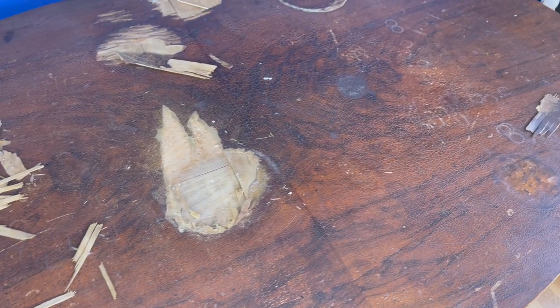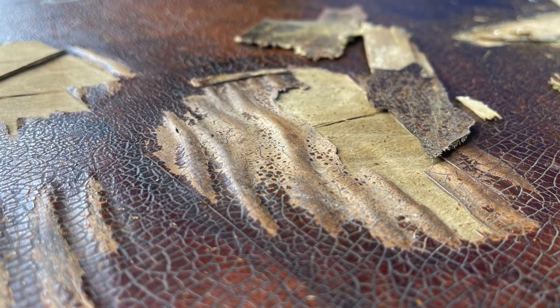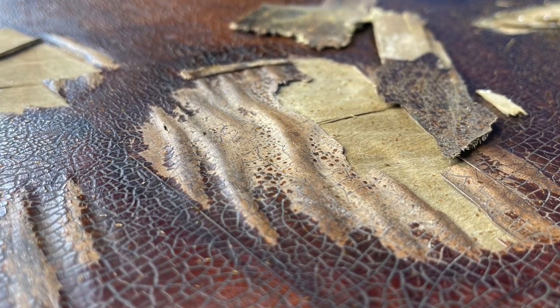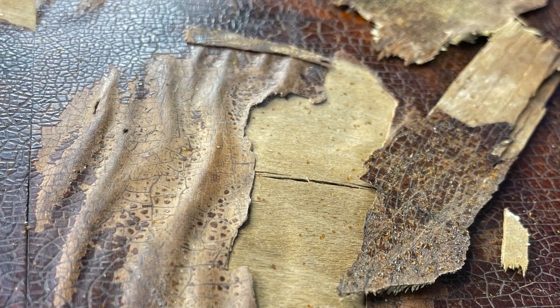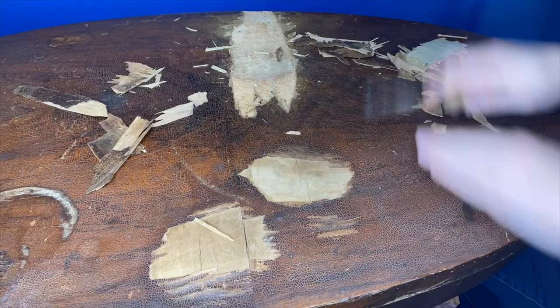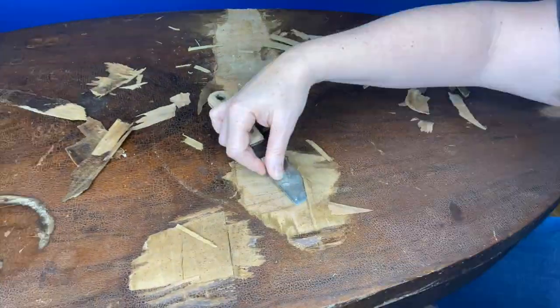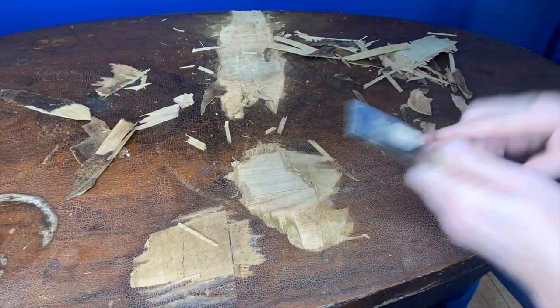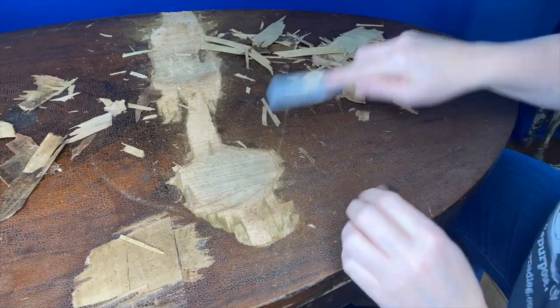My plan for the top is to patch and paint, but first I had to remove the peeling veneer. The best way to do this is with a paint scraper — you just dig in and get off as much as you can. If I were to leave this and paint the table, the moisture would cause more of the veneer to lift and make a big mess of the whole table.